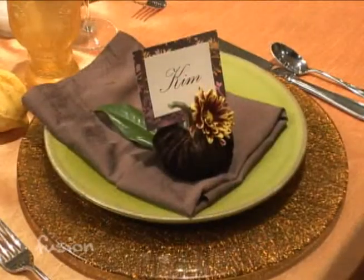I'm with Kim at Geranium Lake Flowers. Last time we were together, we used some velvet pumpkins on our table decoration, and today you're going to show us how to make them. We used them as place cards.